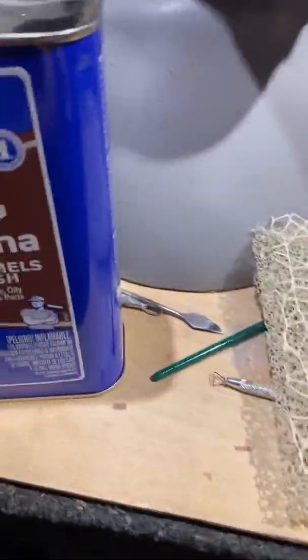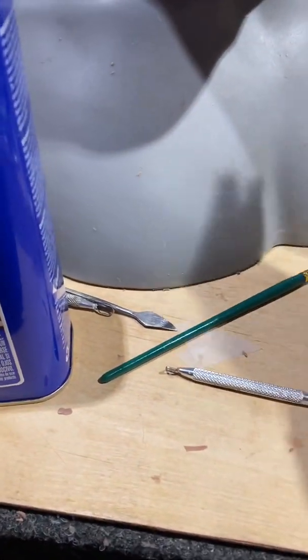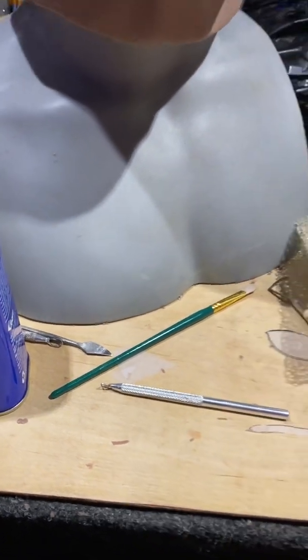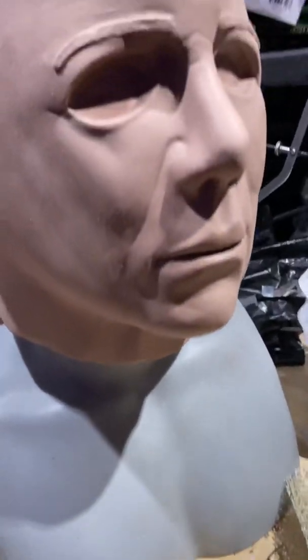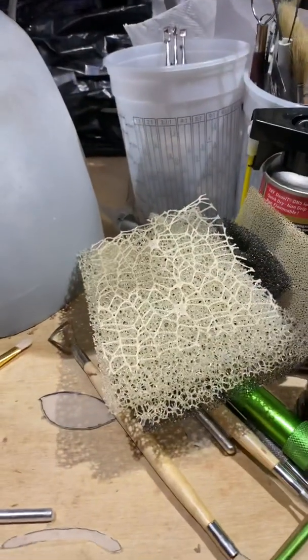Anyway, that's texturing. They've got special texturing sponges. You can use just about anything when it comes to texturing. The trick is to soften your clay before you use texturing techniques. That doesn't tackle wrinkling though — wrinkling is a whole different thing.